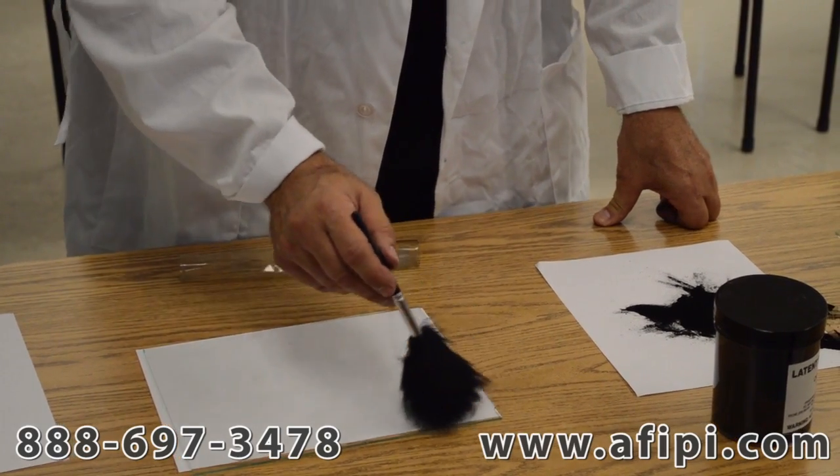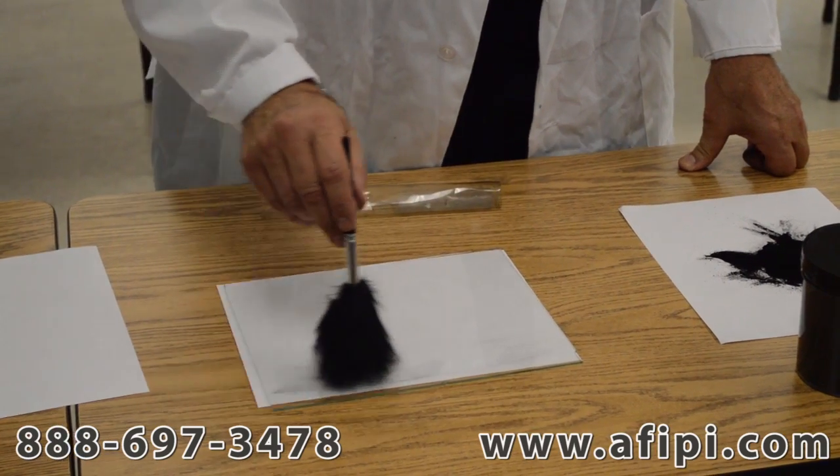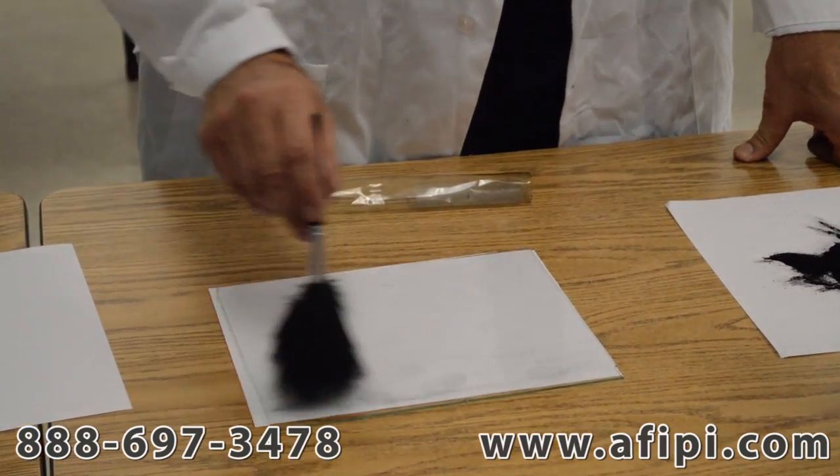The first one is called painting. You move back and forth like you would do with a paintbrush, and you can see some of the fingerprints actually starting to develop now on the glass surface.